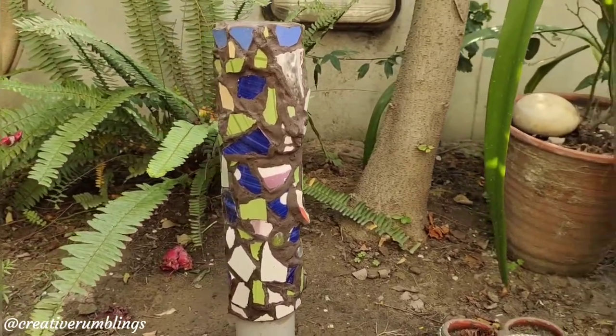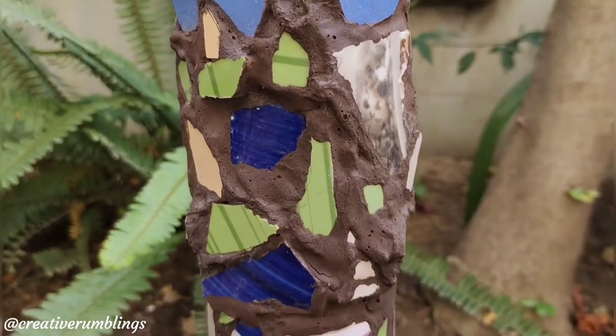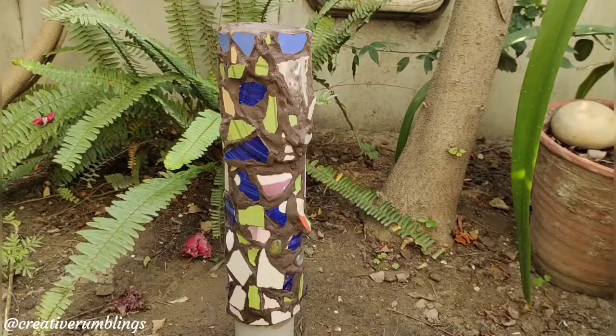Hello people! Welcome to the Creative Rumblings YouTube channel where we show you today how to make a garden stake using mosaics.